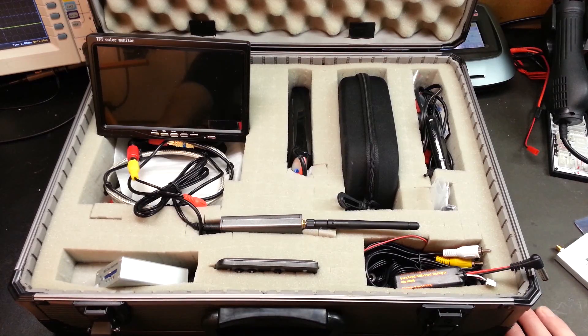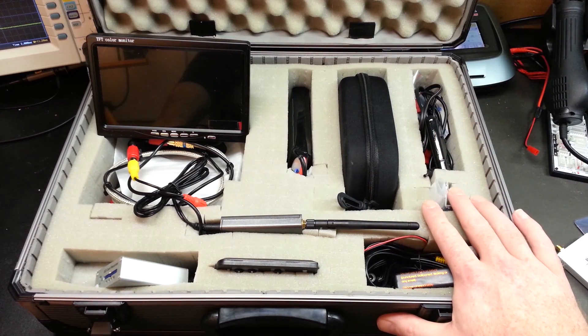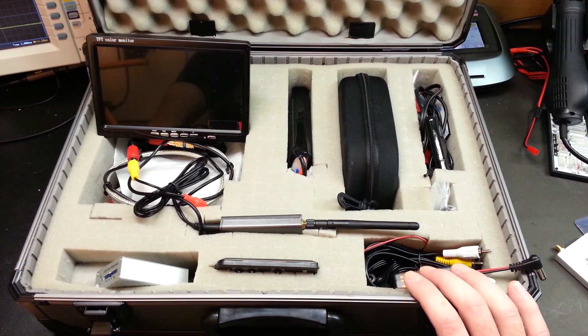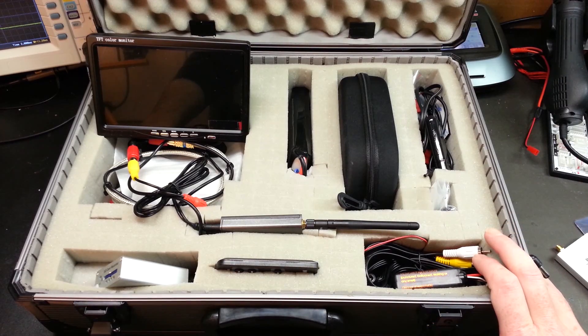Here's the FPV ground station open on the bench. This was a reused case — I was using it for ultrasonic condition monitoring with some custom-made microphones, and I decided to repurpose it for the FPV system. It worked out pretty good. It's definitely not as laid out as I'd want it to be, but it will work for all intents and purposes.